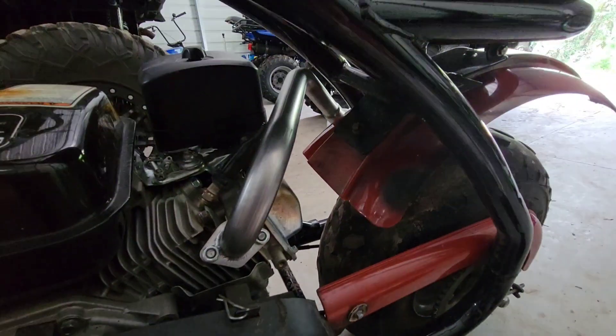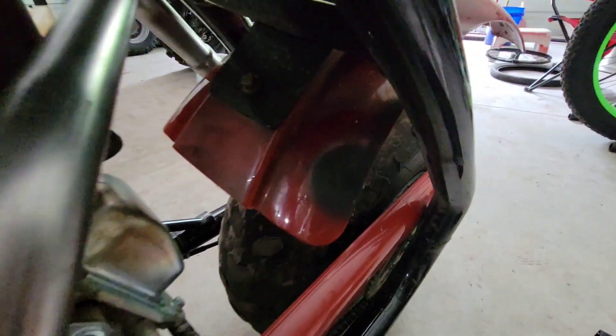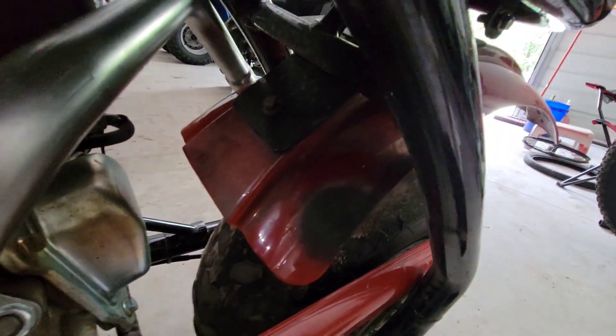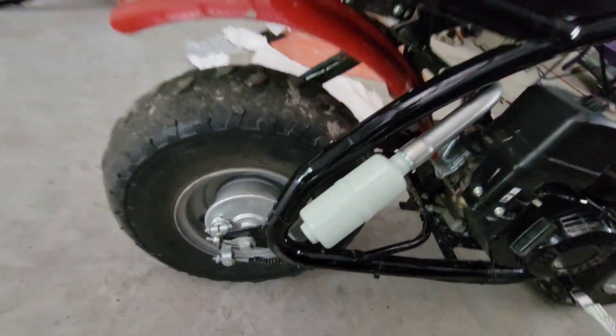I got everything tightened down. One thing I'm really happy about with this exhaust - why I spent extra money and got the good one - is it was kind of starting to melt the plastic with the design they had. That part's kind of a little floppy now, which I kind of want to do like battleship gray. That's what I want to do with all this stuff.